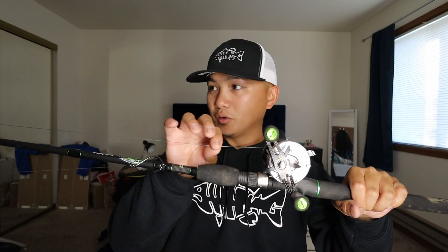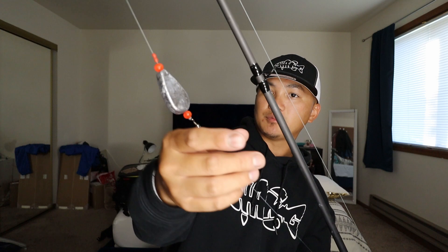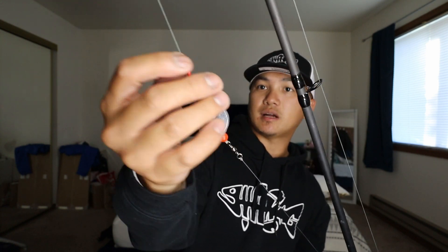This setup runs 65-pound Power Pro braid with 30-pound fluorocarbon leader — I'll be picking up 40-pound for chasing big monsters. Same rig setup: swivel, bead, no-roll sinker at three ounces, bead, two bobber stoppers, and braid. I'm so geeked to use this setup, I can't wait.